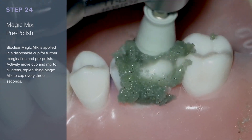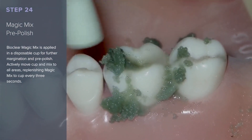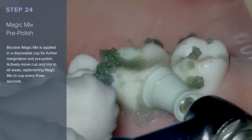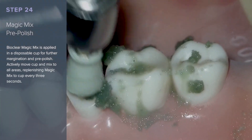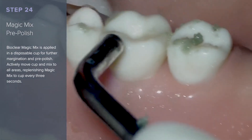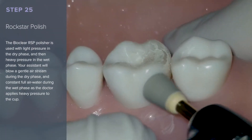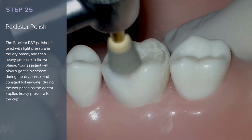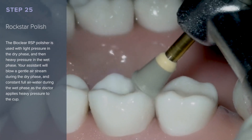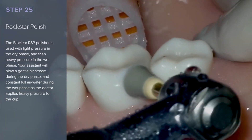Bioclear Magic Mix is applied in a disposable cup for further margination and pre-polishing. Actively move the cup and the mix to all areas, replenishing Magic Mix to the cup every 3 seconds. The Bioclear RSP polisher is used with light pressure in the dry phase and then heavy pressure in the wet phase. The assistant will blow a gentle air stream during the dry phase and constant full air-water during the wet phase as the doctor applies heavy pressure to the cup.